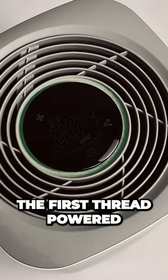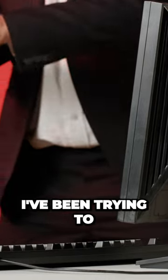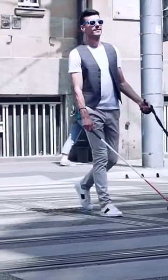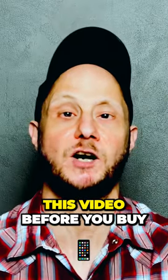The AirVersa Purell is the first Thread-powered air purifier to hit the market, which is great because I've been trying to reduce the number of Wi-Fi devices on my network. But as a blind guy, I've got some issues with the Purell and you might too, so definitely watch this video before you buy.